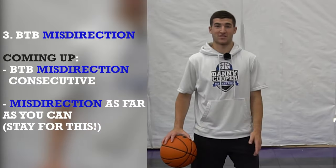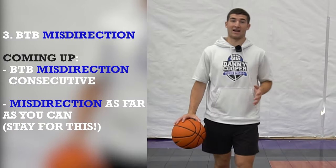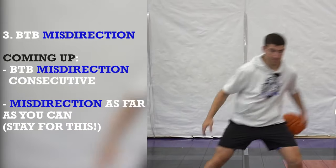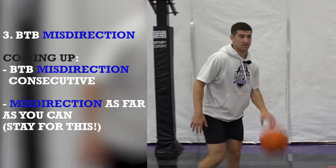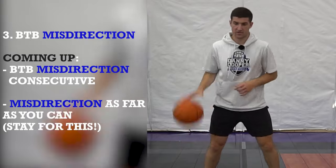The next one is a behind-the-back misdirection. This may be the most challenging — however, it's my favorite. I've shifted a lot of defenders using this move. Just like the float, we're behind the back but now going away from the basketball. Shift opposite. It's going to be challenging for some of you, but I want you to try it even if it's hard. Here we go, ten total.